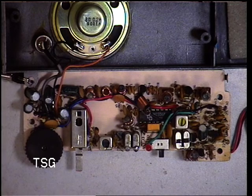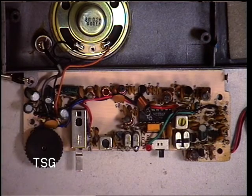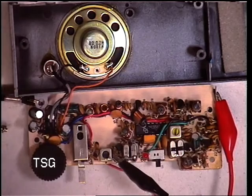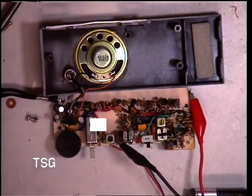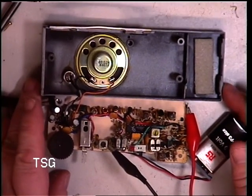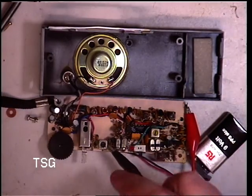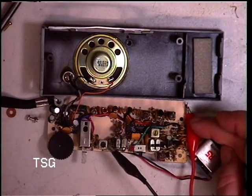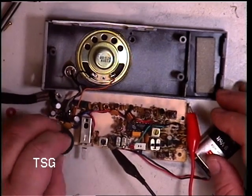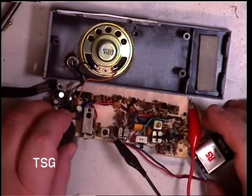Should I connect it to our power supply set to nine volts, or should I use a battery? I think we'll use a battery. Having connected it to an RS nine-volt battery — which is worth more than the radio — and having connected a crocodile clip to the output and into our test set, because obviously there's no external speaker socket, we'll switch the thing on. That's a good sign.